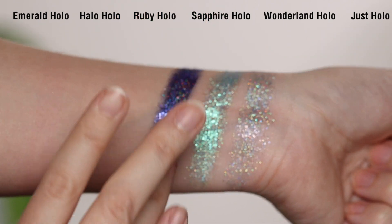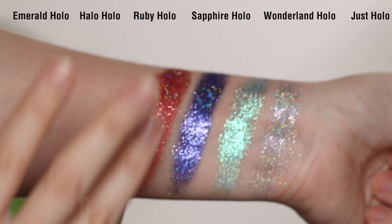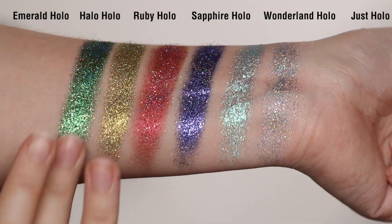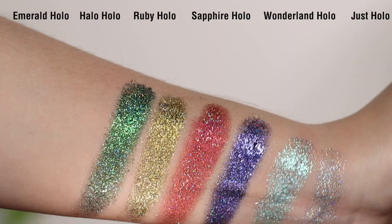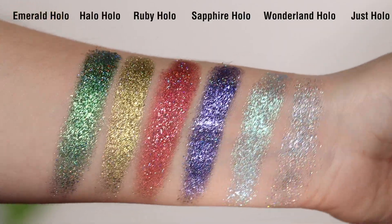There is one shade here that is a true holographic, meaning it will look very silver on the eyes. Usually holographic pigments tend to just have a silvery look, and when there's a lot of it mixed into an eyeshadow it makes it look a little more gray. This one is literally a true holographic eyeshadow. You have a nice assortment of wintry colors: a beautiful jeweled red, purple, green, a stunning true bright gold, a wintry snowy light blue, and then the true holographic.